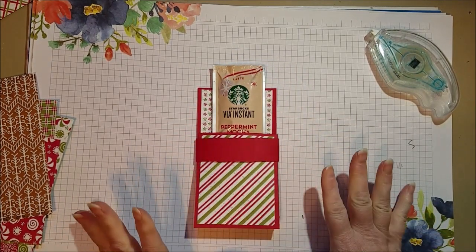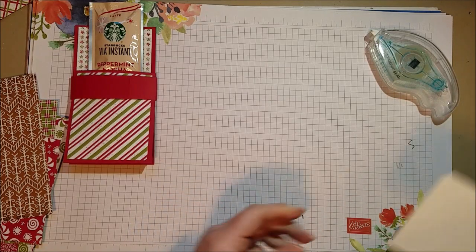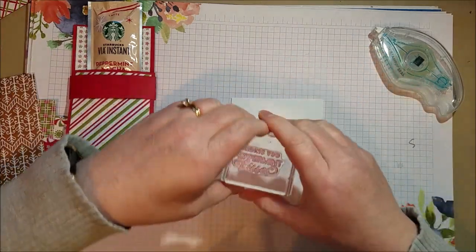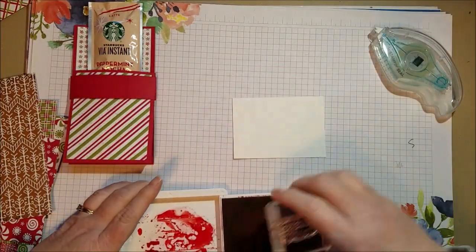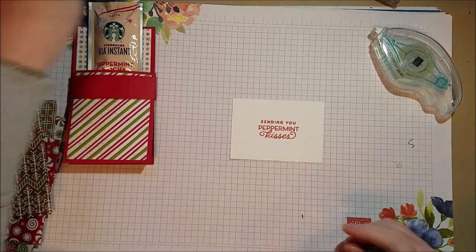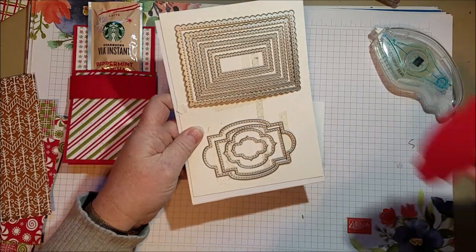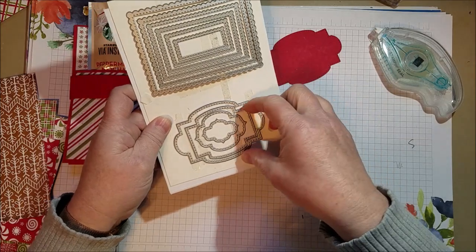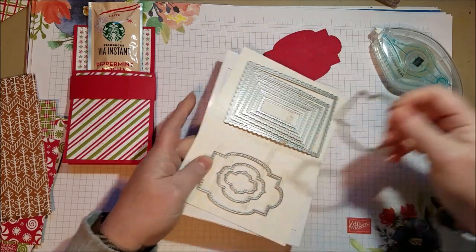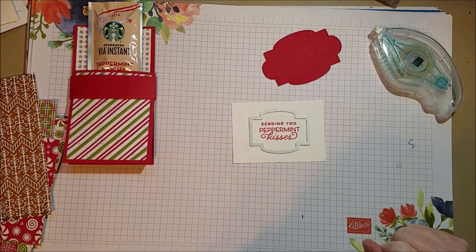We are going to embellish now with simple embellishments. My philosophy: quick and easy. I'm going to grab some basic white cardstock and use the Sending You Peppermint Kisses stamp, and stamp that in real red. I'm also going to use some dies from my probably most-used die set, called Stitched So Sweetly. I already cut myself some of these in red, but I like to stamp first and then die-cut around so I know I've got it exactly where I want it. So I'm going to go ahead and cut that out.